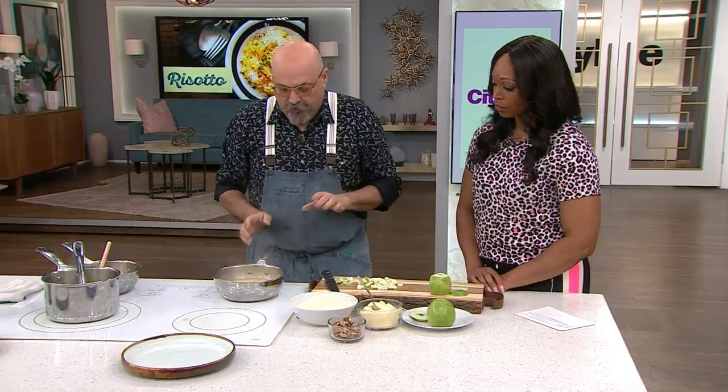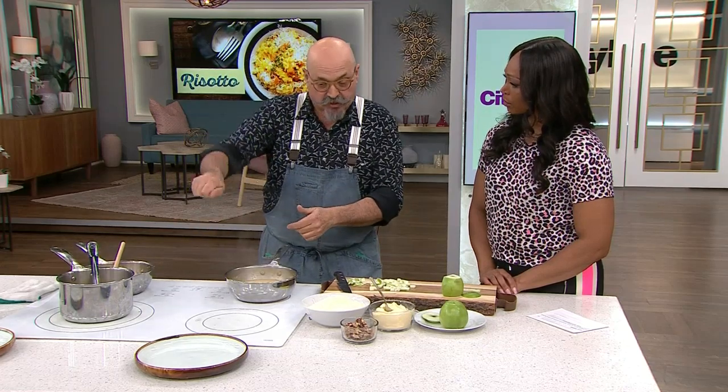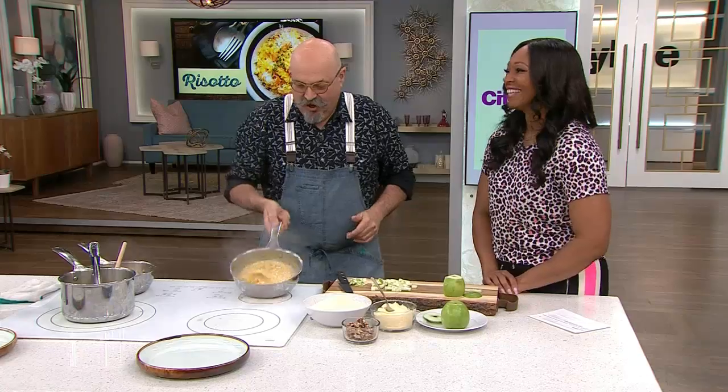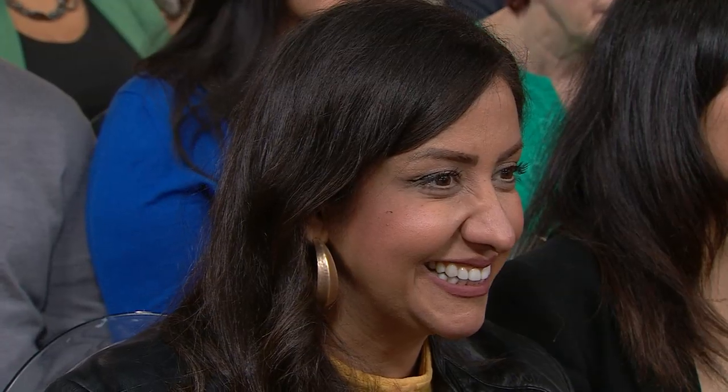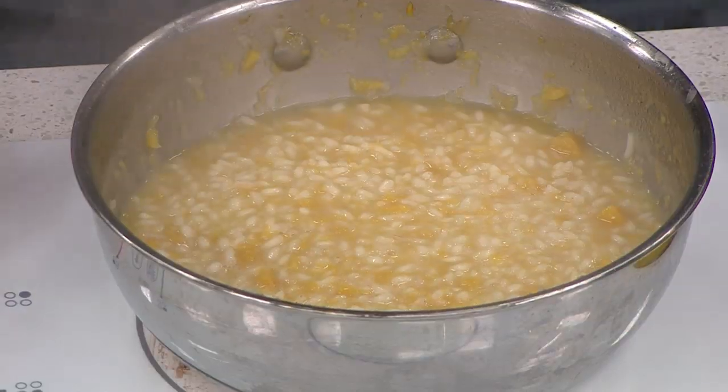Very simple — we don't want it too dry. You don't want risotto to stand up. If you go to a restaurant and a risotto is standing up, it's a problem — just leave. You need it loose, always liquid.